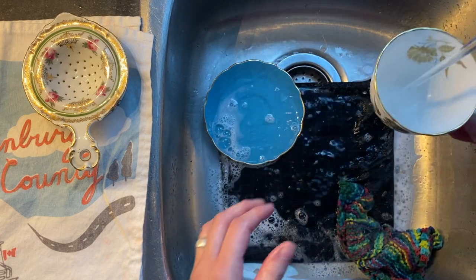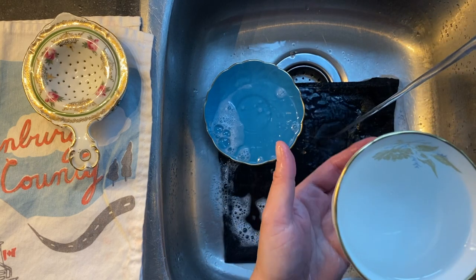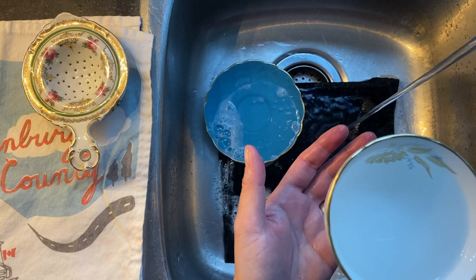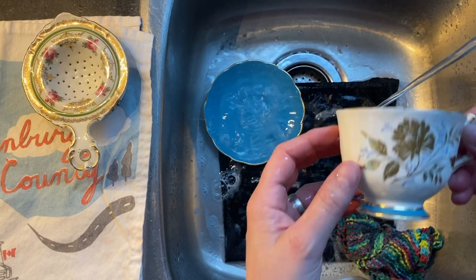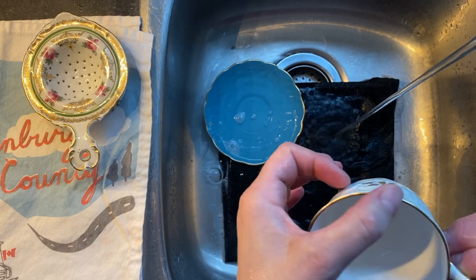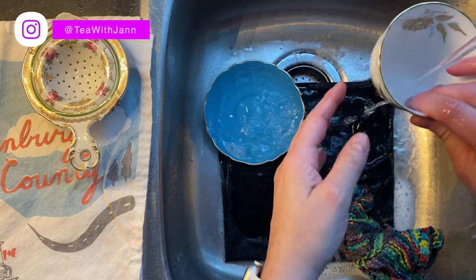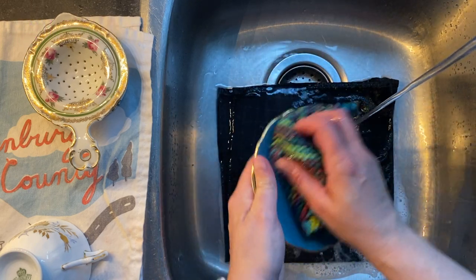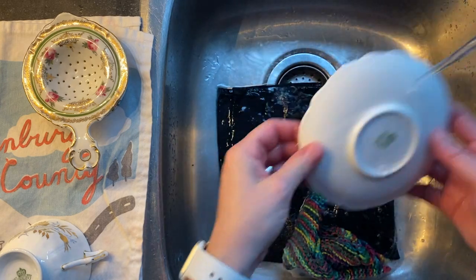I'm feeling around and touching it. I filled it up with water, trying to make sure that it's not going to leak, that there's no cracks I couldn't see. I'm going to give it a good rinsing, touching the rim to make sure I didn't miss anything when I purchased it — that there's no imperfections or cracks that might hurt my lip. I'm going to do the same for the saucer and get all those little pieces.